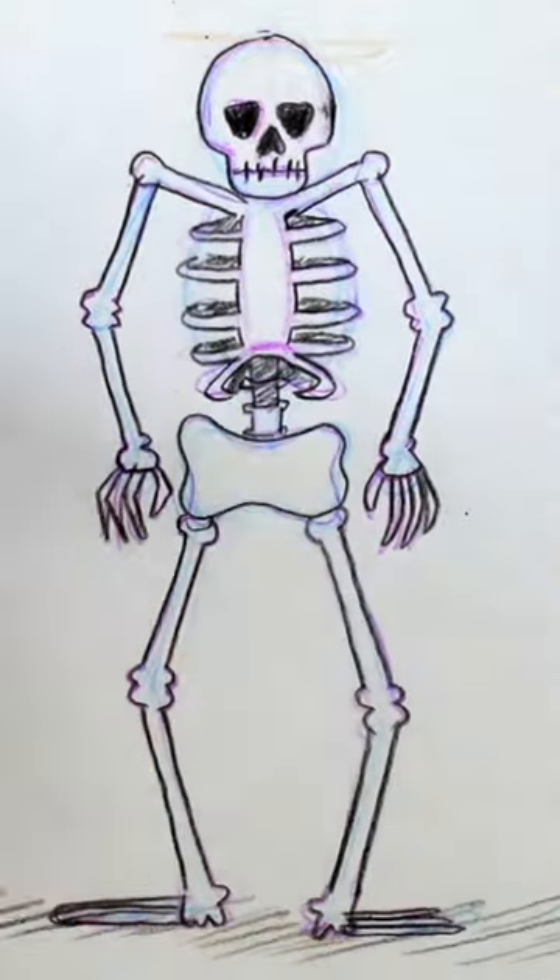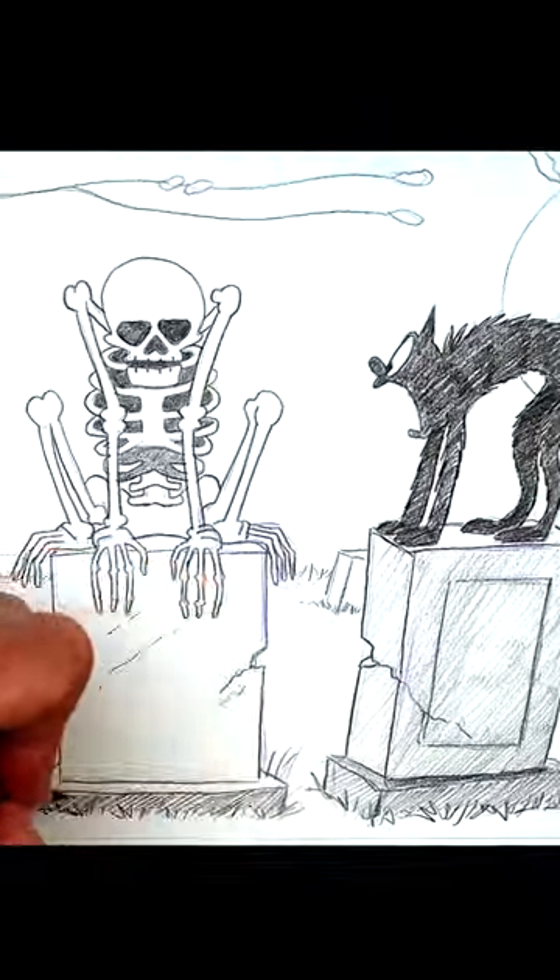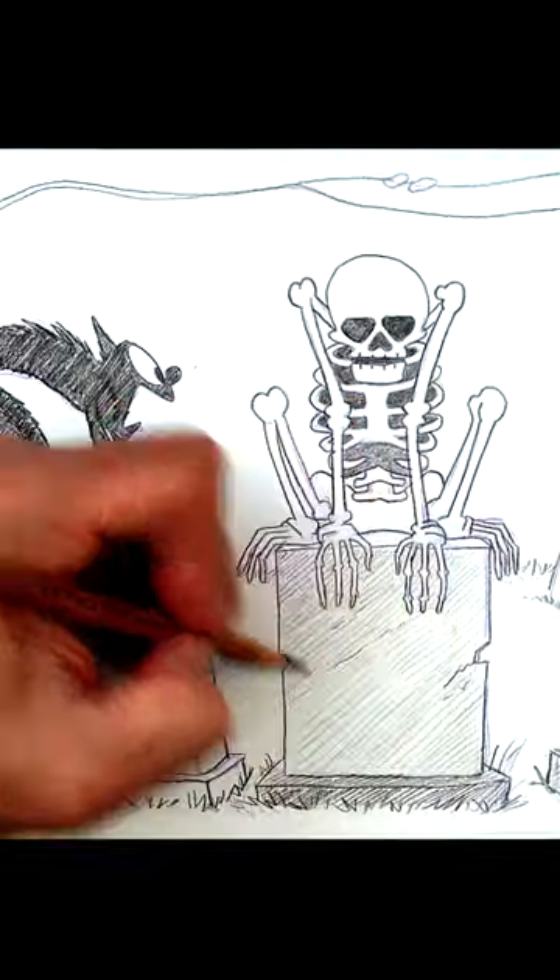Okay, now it's your turn. Follow me here and go to my YouTube channel, Level Up Cartooning, where tomorrow we'll be drawing a full scene from Disney's classic, The Skeleton Dance.